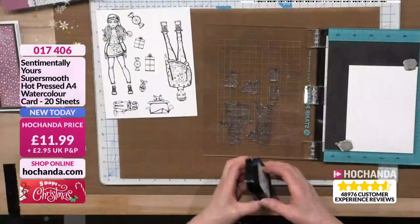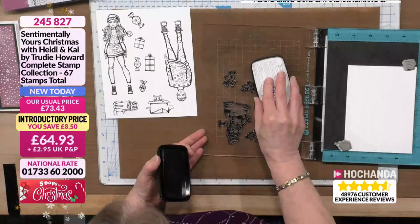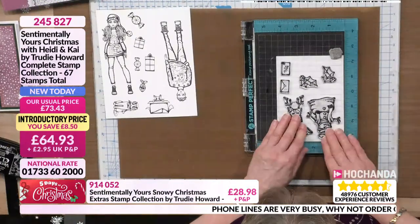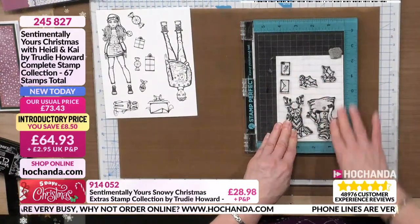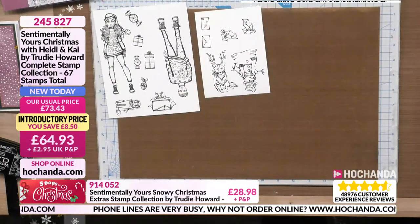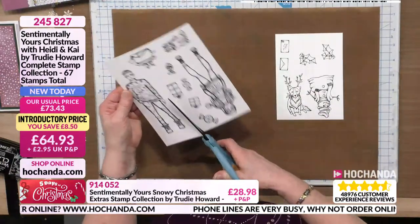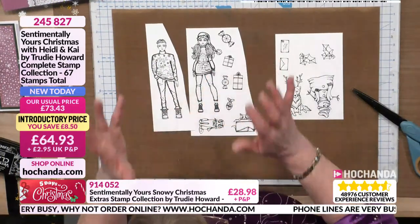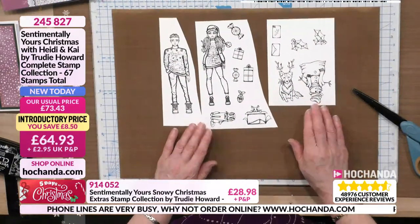So because I'm using the stamp press, I probably need about an A5 piece to do the whole shutter card. Heidi's got some sass — the way she's standing. Her hair is fantastic as well. Kai looks like the kind of guy who at Christmas will pull out a guitar. He's a really nice guy that gets on well with everyone. There's all my images, all stamped out. Look how beautifully they've stamped. Let me put them out so we can see Heidi and Kai stood next to each other. You can see Trudy's done all of the shading for you — so many dots of shading to give you an idea of where to put the darkest areas when coloring in. Just beautiful images.